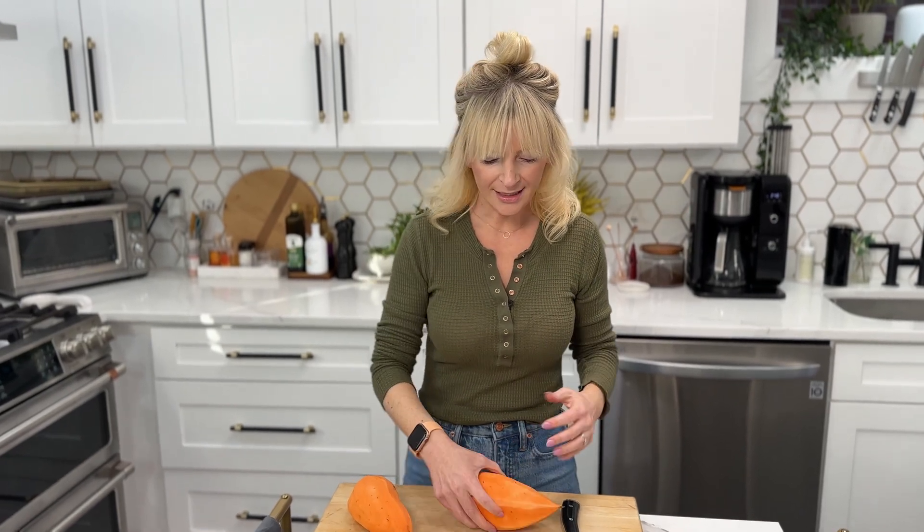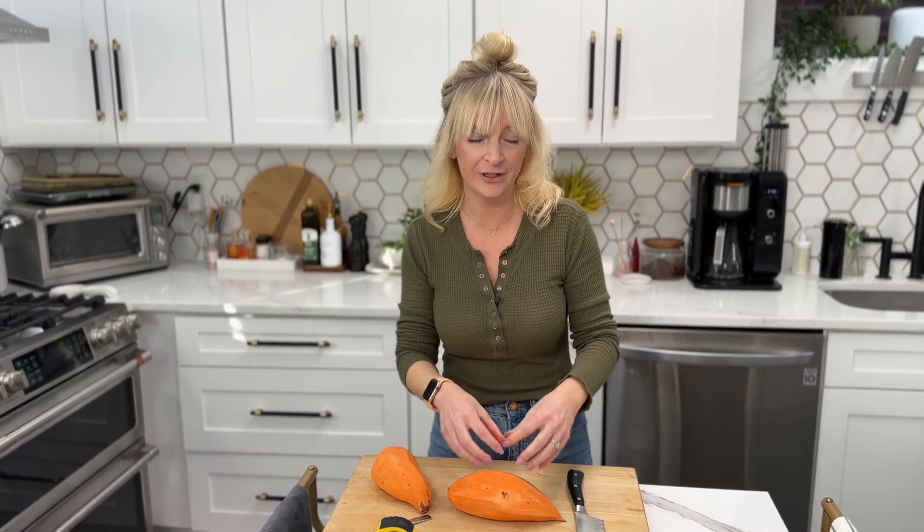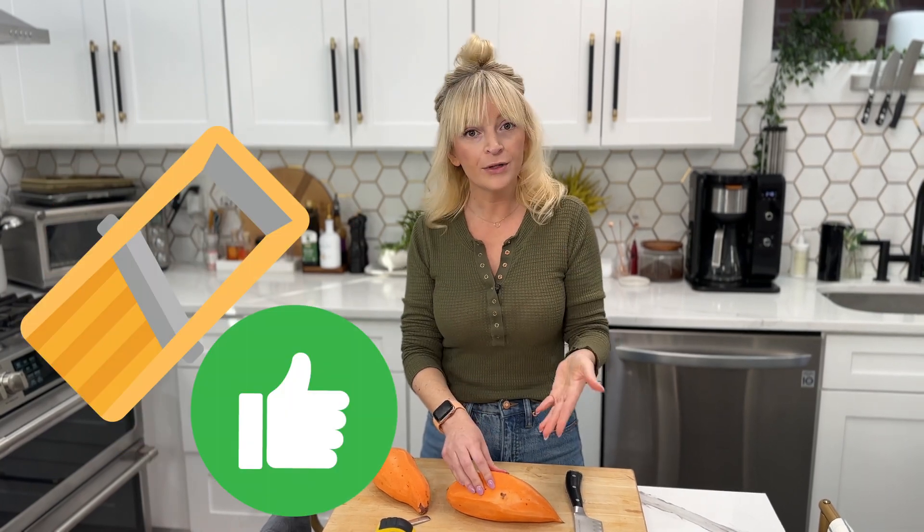We are going to slice these sweet potatoes pretty thinly — about an eighth of an inch. A great way to make sure you're getting an eighth of an inch for every slice is by using a mandolin. I don't use a mandolin. I don't want to talk about it. There's a story, and I wasn't even using it — so try to piece that story together. The mysteries of my kitchen. Newsflash: mandolin attacks women unprovoked.